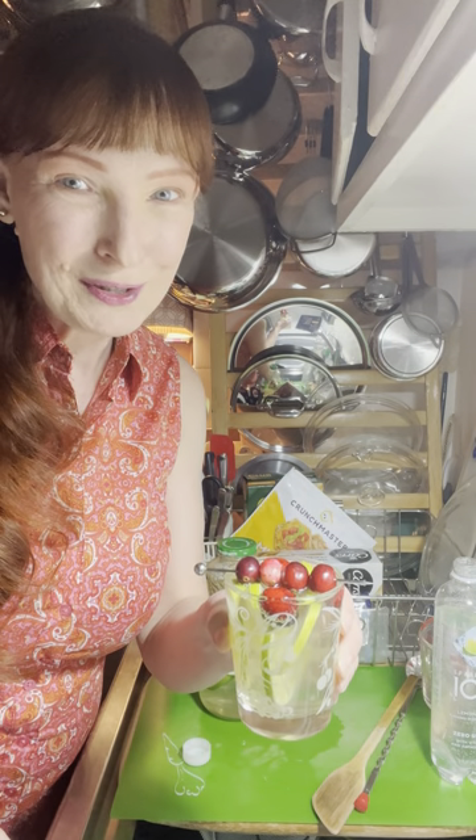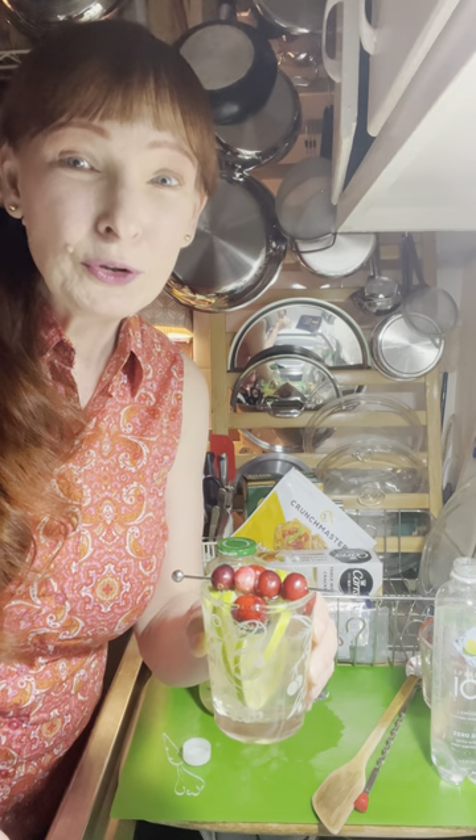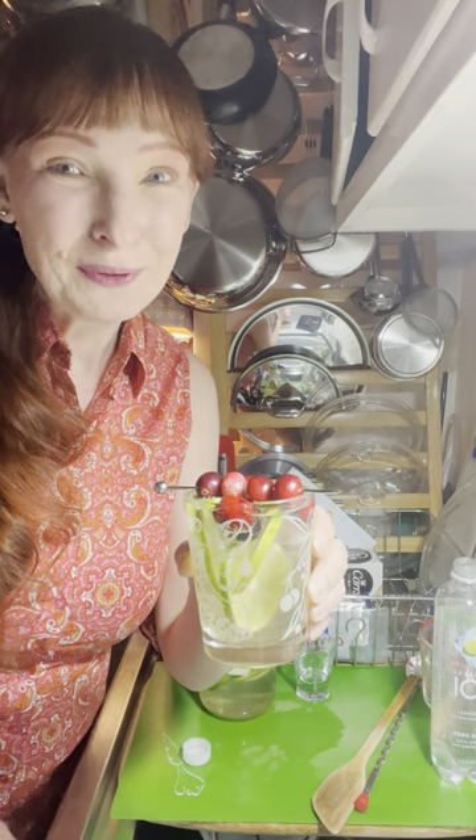There you go — White Christmas Sangria! I hope you have a wonderful holiday season. I'm going to be sharing lots of fun tips over the next couple of weeks, so take care and I will see you soon.